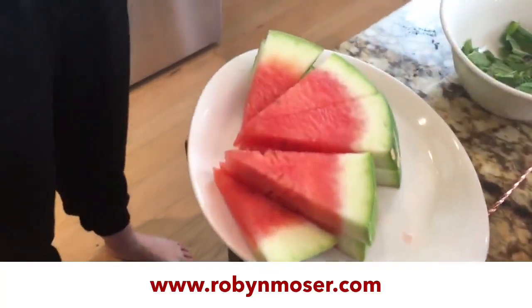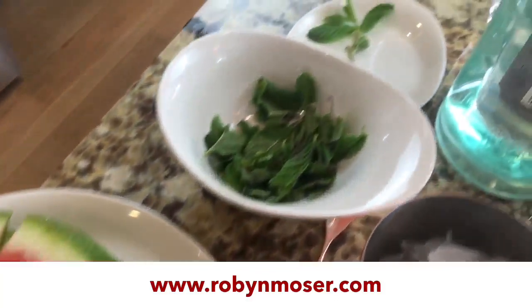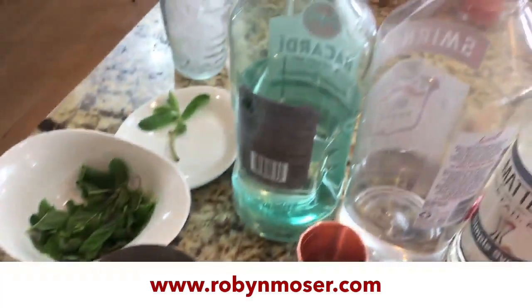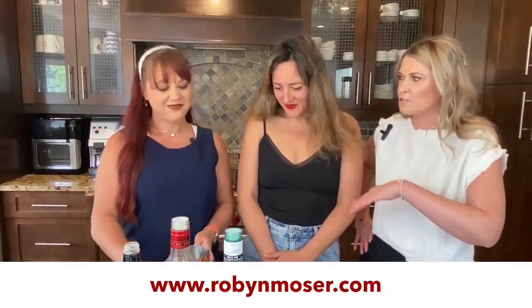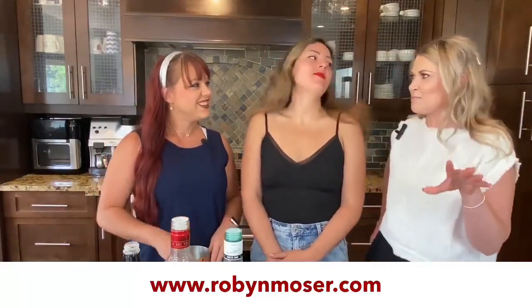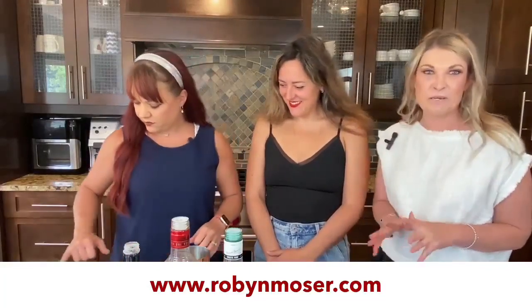All right, here we are — Tipsy Realtors Season 3! How is everybody doing today? We actually have a pretty cool show. We're taking a look at these ingredients: watermelon vodka, rum, fresh lime juice — look at all this stuff! This is going to be an amazing cocktail. I honestly think, remember last year I fell in love with the strawberry? I feel like this is going to be another one of those because I love watermelon.